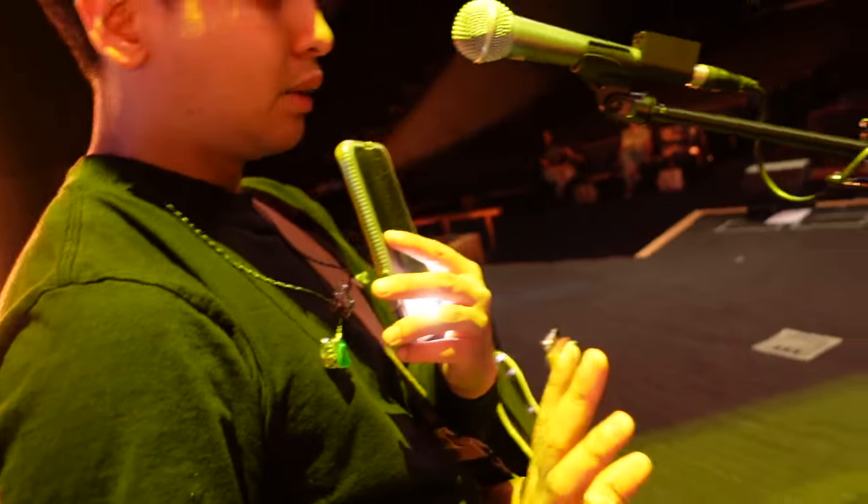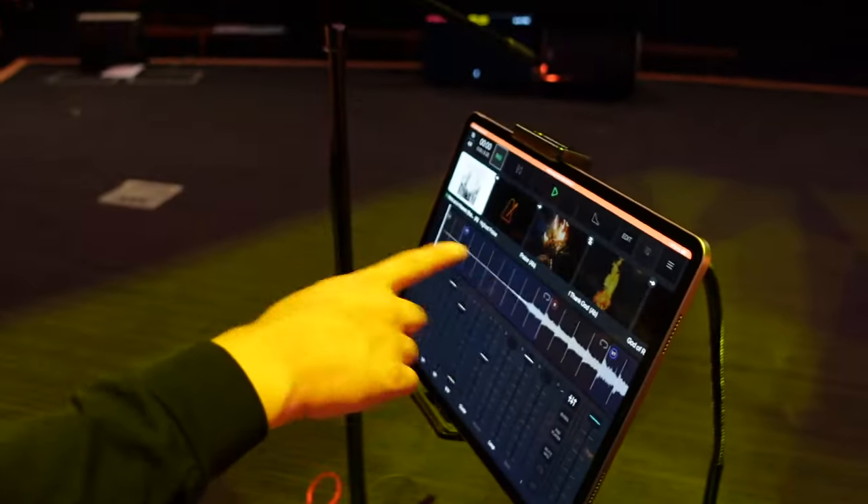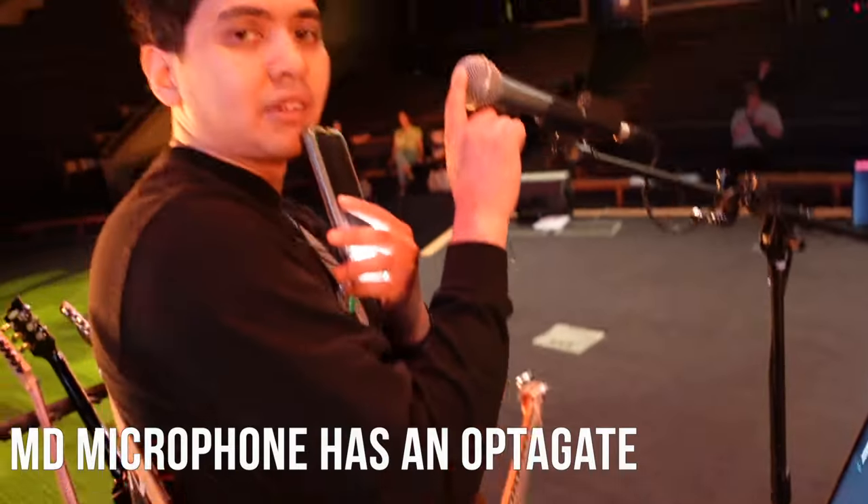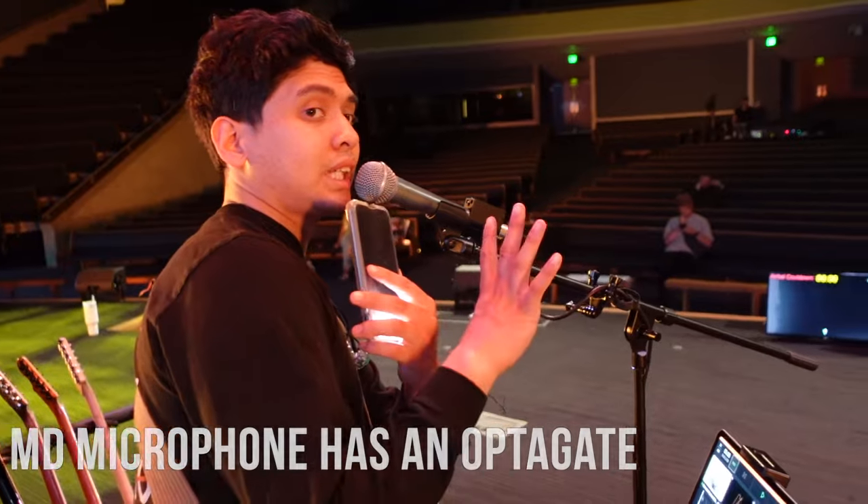We are controlling everything through Playback — our clicks, our guide, our tracks. I have an MD mic with an optic gate on it, so when I go closer to the mic it activates, and when I go further away it disengages.